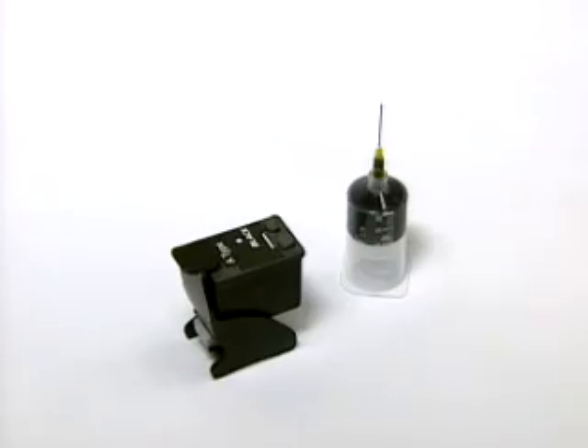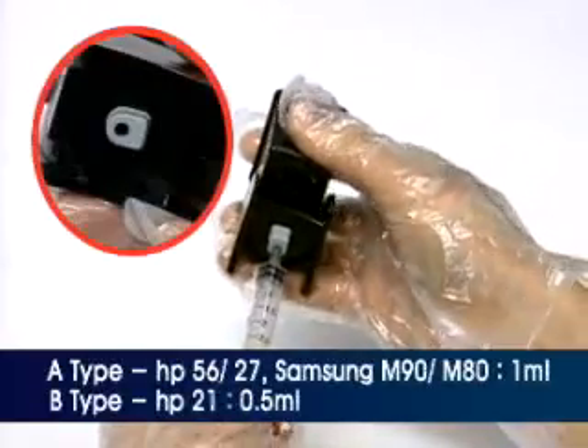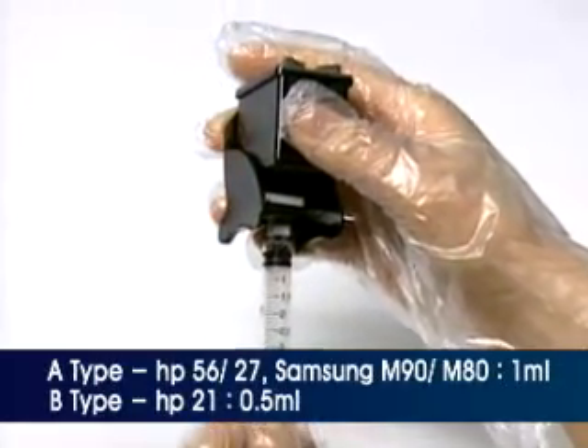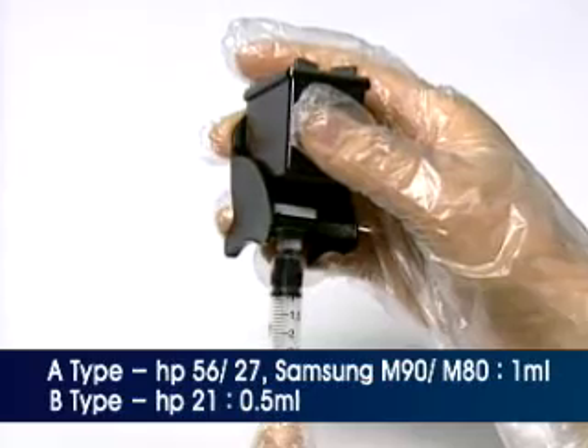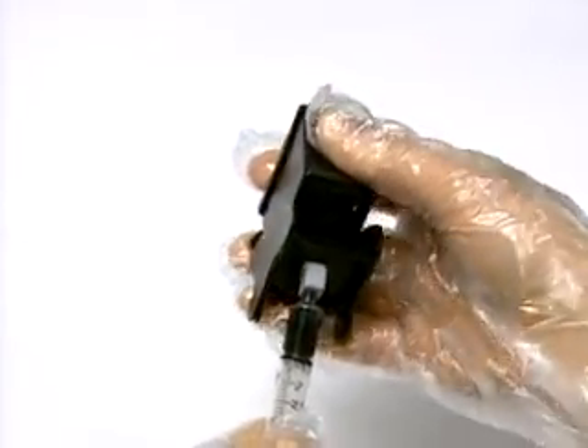Then pull out the ink container. Connect the supplied suction syringe to the rubber hole on the bottom of the refill clip, and slowly suck out the recommended ink volume according to your cartridge model number. Then remove the syringe.